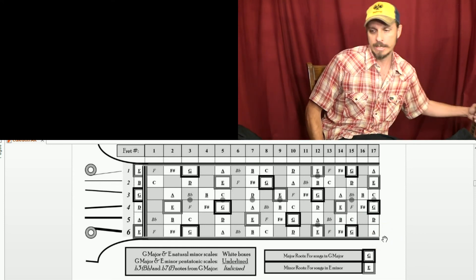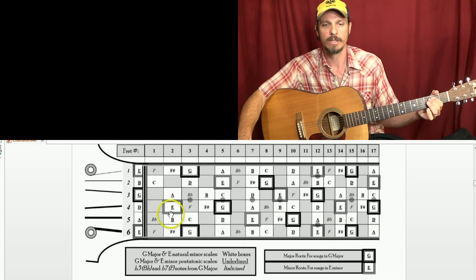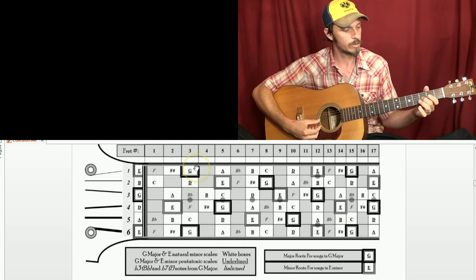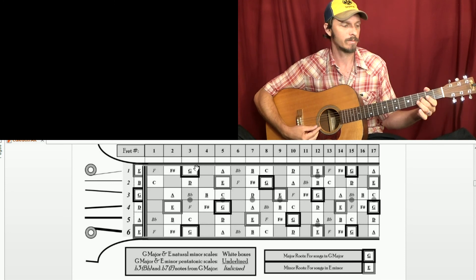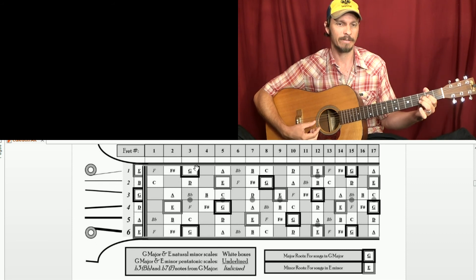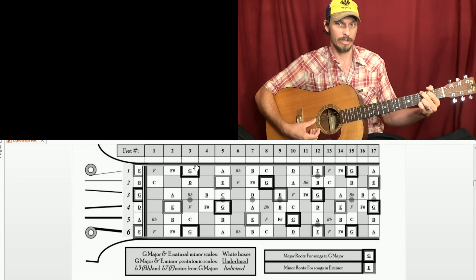Just to let you hear that sound real quick — here is B flat, B, D, E, G. That's B flat, A, G, E, G, F, E, D, D, B flat, B, D, B, G.